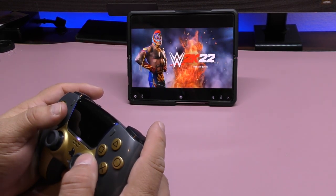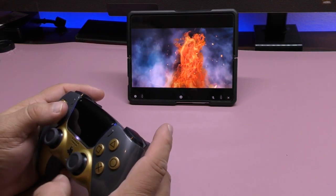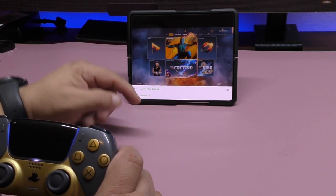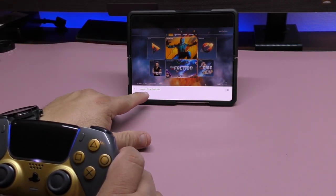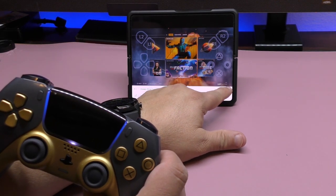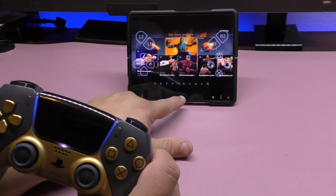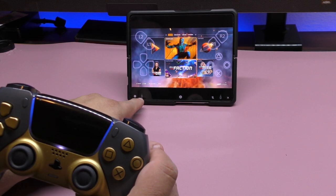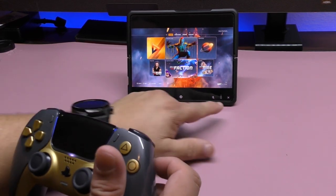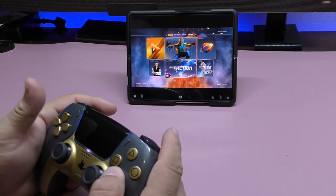The game I'm going to be playing — and I'm very hooked to it — is WWE 2K22. In the application there are a couple of things you can do: you can disconnect, and you can toggle 'always show controller,' which will show the on-screen controller, but that's very annoying. You also have the home button and sharing button on screen, but since we have the physical DualSense those aren't needed.